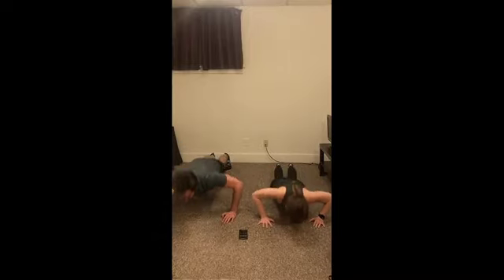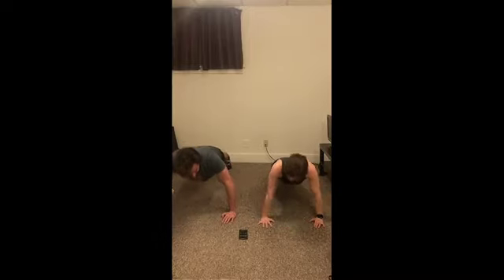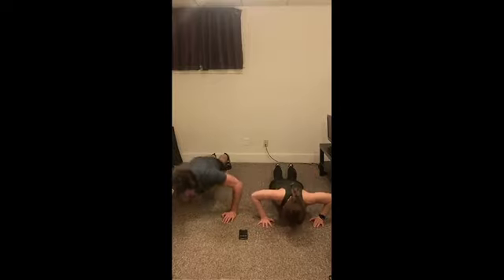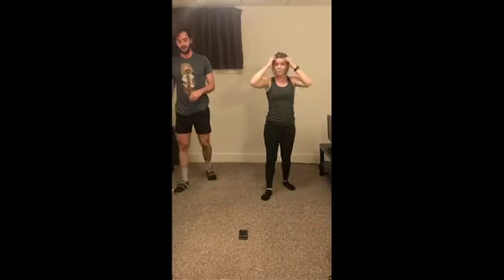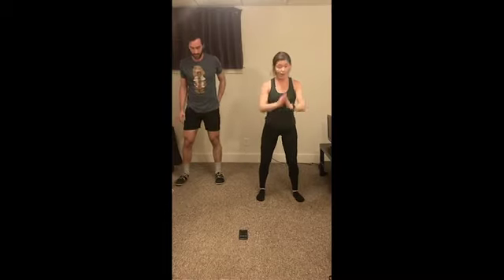Five seconds — and relax. Nice job, guys. Squat jumps next. Remember, our modification is losing the jump. Just make sure those knees are tracking over the toes. Let's go!